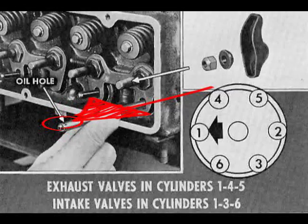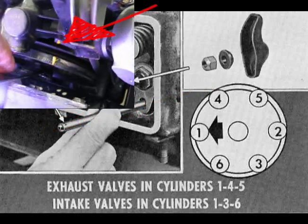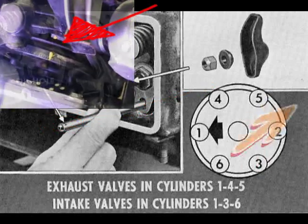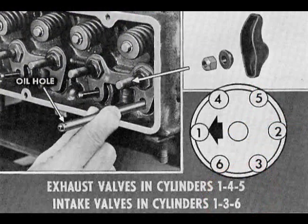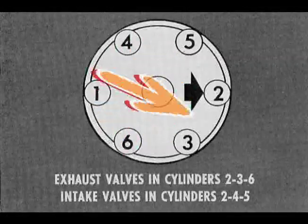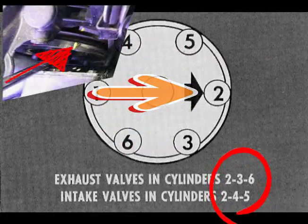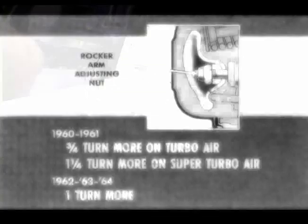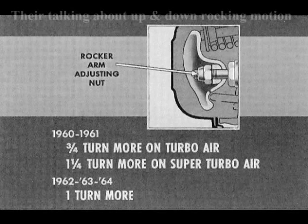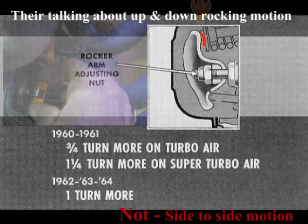Insert pushrods with side oil hole to rocker arm. Loosely install all rocker arms. Set pulley timing mark at zero on timing pad with distributor rotor at number one cylinder in the distributor cap. Lash only the valve shown. Then turn engine to set distributor rotor at number two cylinder with the pulley notch aligned to zero mark on timing pad. Lash remaining valves as shown. Valve lash is adjusted by first turning the rocker arm adjusting nut slowly until there is no rocking motion of the rocker arm.